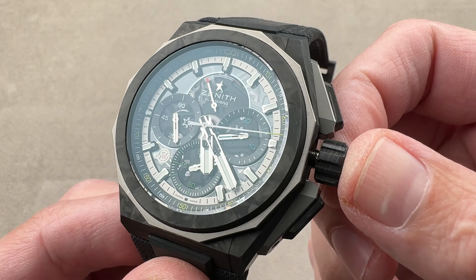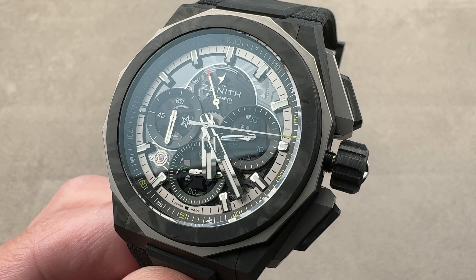If you love this watch, reach out to tmosso at the1916company.com for purchase and pricing details.